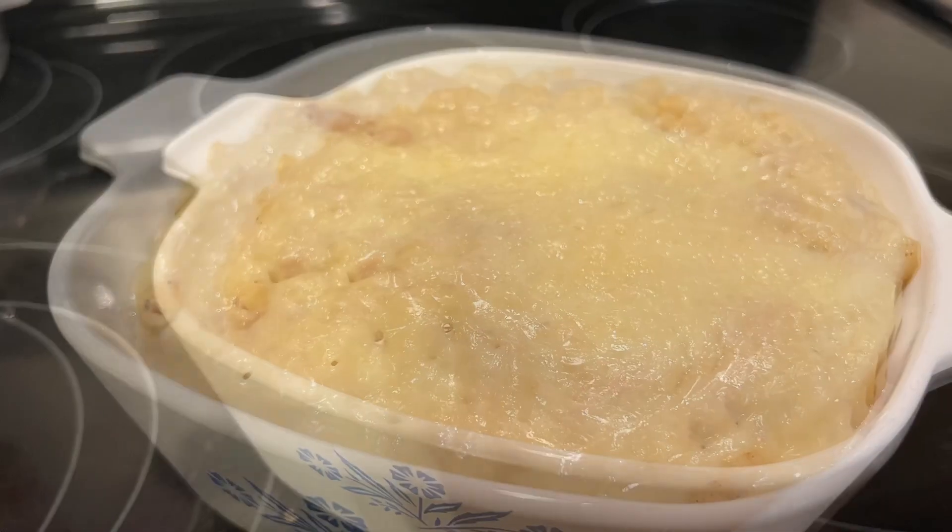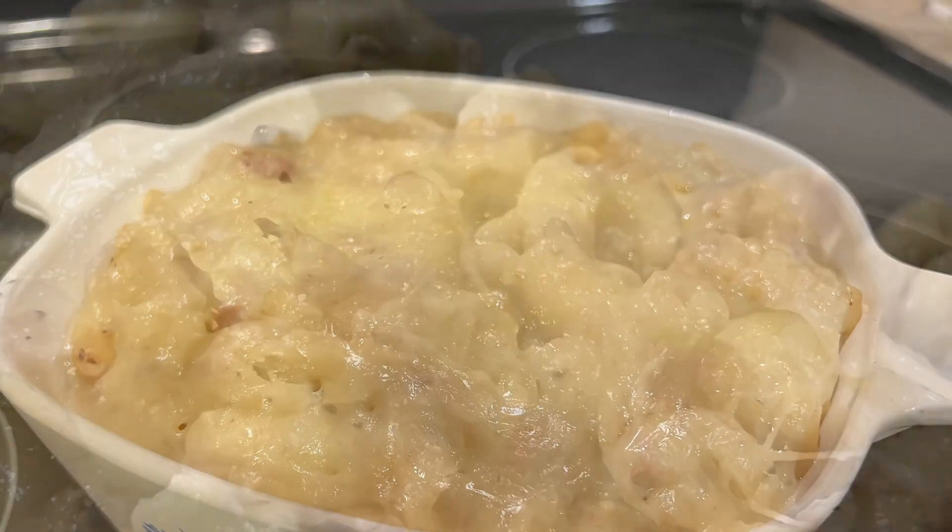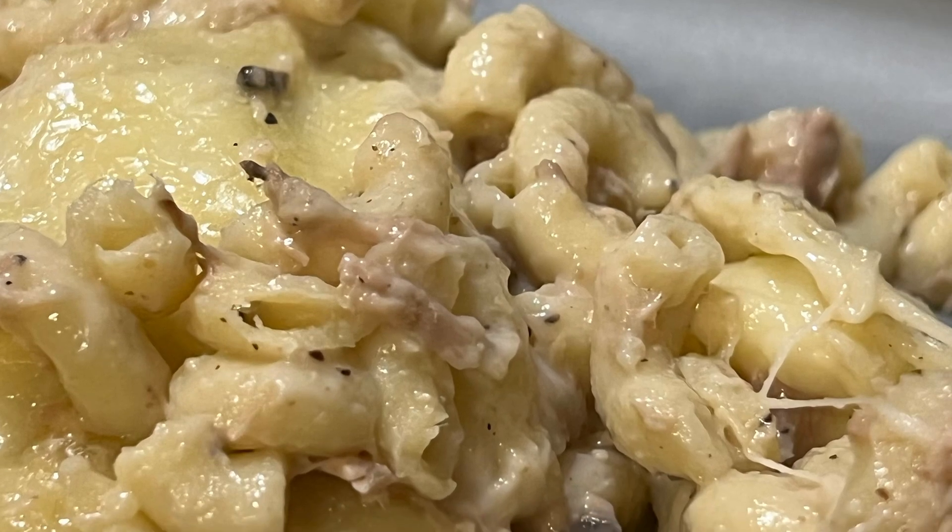If you want something on the side, I like to eat crackers with it. And this is also good cold the next day!